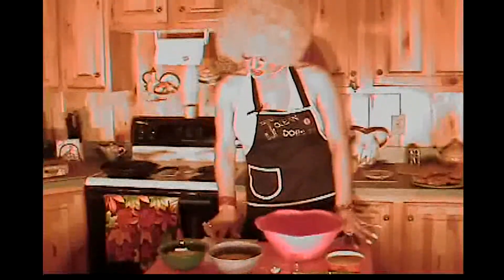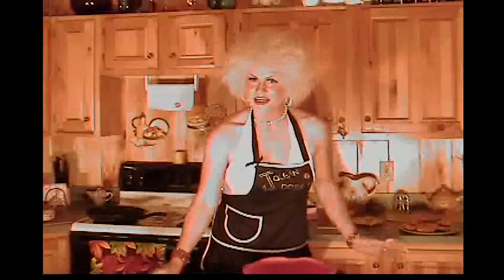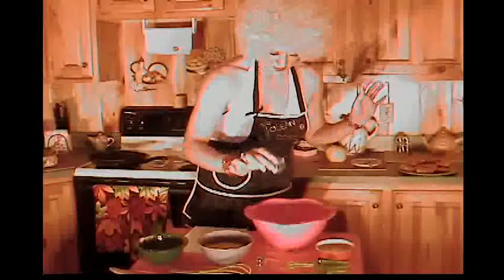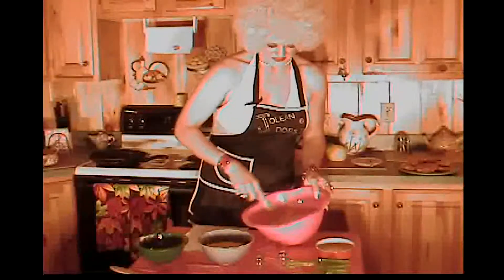According to the recipe you want to sift the flour, re-measure, and sift again with the baking powder and salt. Now who's got time for that? I know I don't. We're just gonna go ahead and throw the flour in, the salt, the baking powder, and we're gonna whisk the devil out of it — there, sifted.